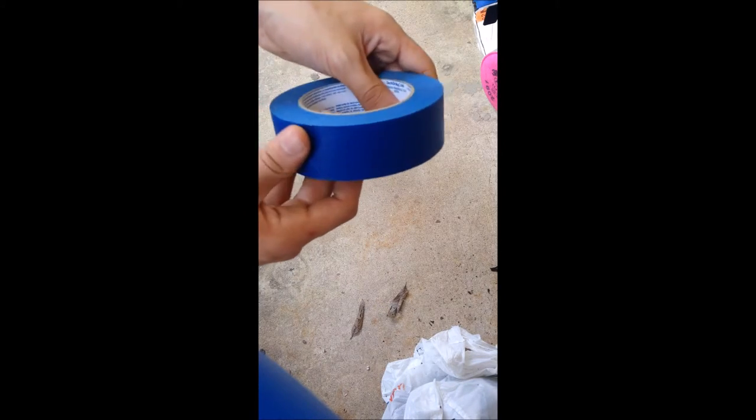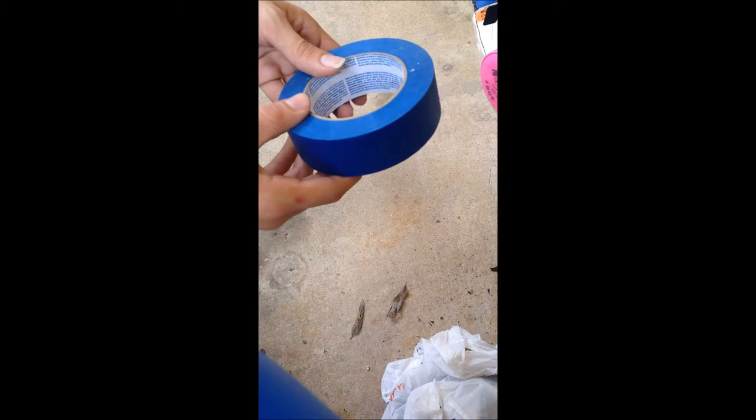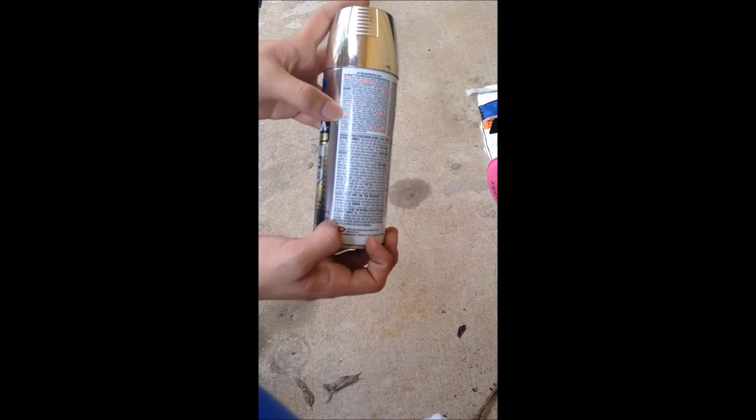...will keep me from getting any unwanted paint in certain areas, or keep me from painting places that should not be painted. Our fourth piece of equipment is the spray paint. The spray paint tells you the directions and the...